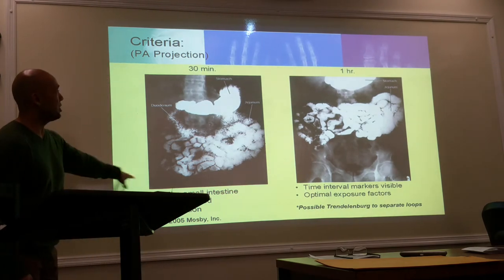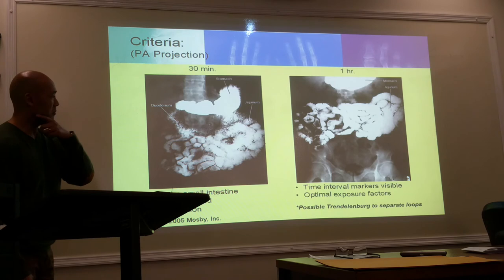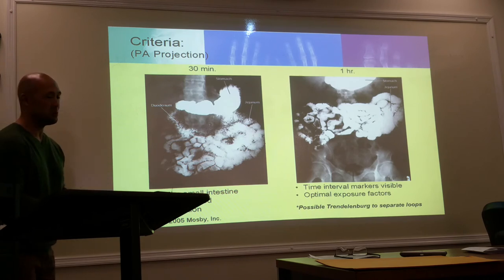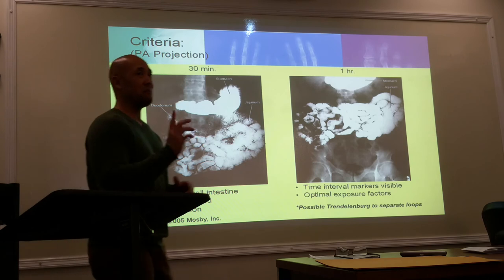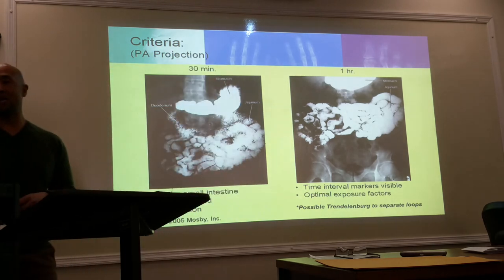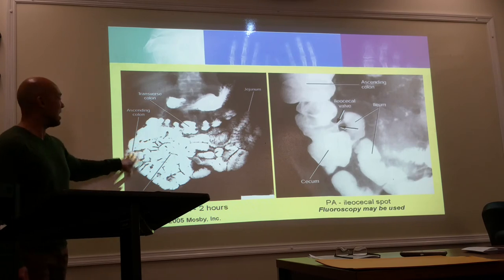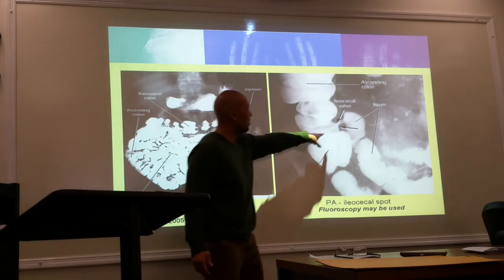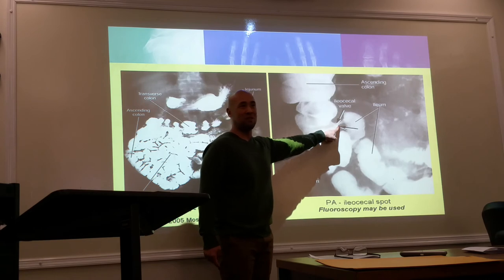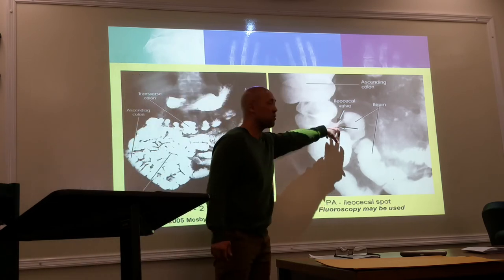Here's an example of a 30-minute shot and a one-hour shot. Make sure you have your time interval markers. Possible Trendelenburg positioning can be used to separate the loops — that's also an option when doing those KUBs. In between shots, you're having the patient walk around or do some kind of activity to expedite the contrast movement. When looking at the image, you can't see the ileocecal valve clearly because everything is pushed together, which is why the doctor brings them back to the fluoroscopy table.